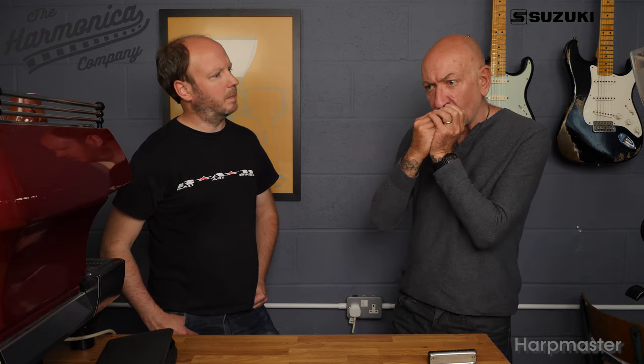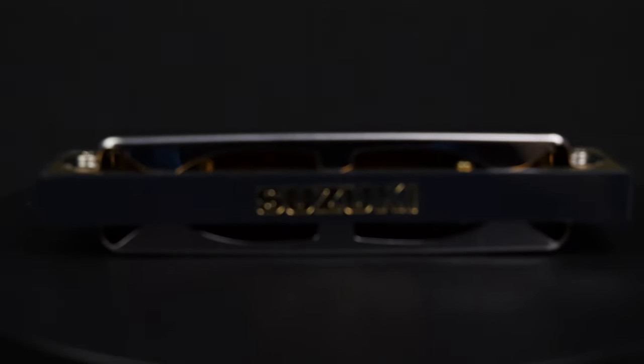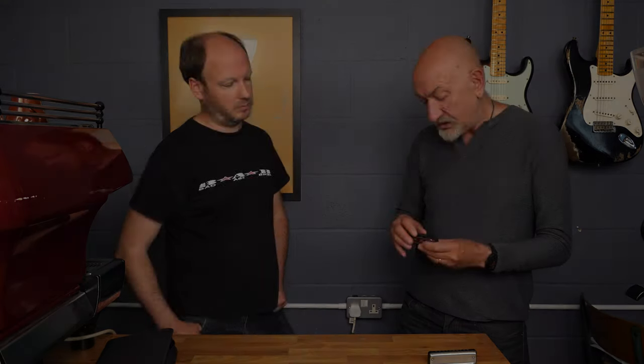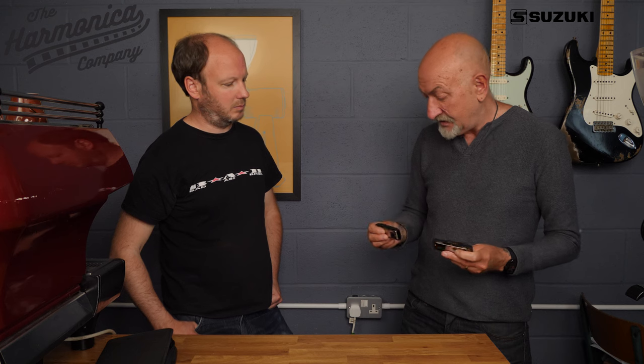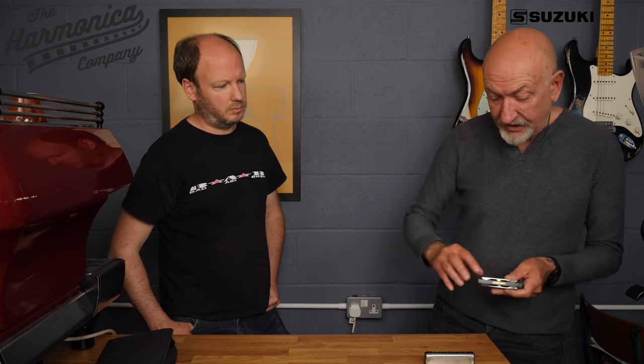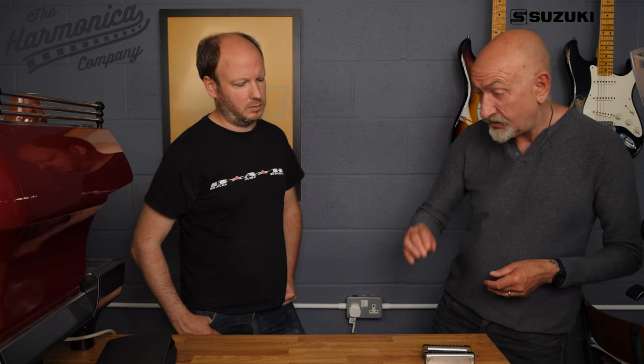You can hear that slight bit of growl on the one but not the other. They're quite loud harmonicas actually — I'm surprised listening to them now how loud they are compared to the Rocket, which we've just recorded a previous video on, and which almost didn't sound as loud. That's because the Rocket has closed-in sides and not a lot of room for air to come out of the back, whereas the back of these is slightly more open.